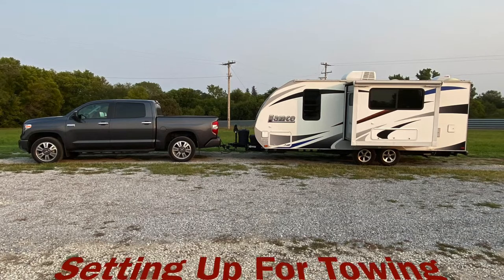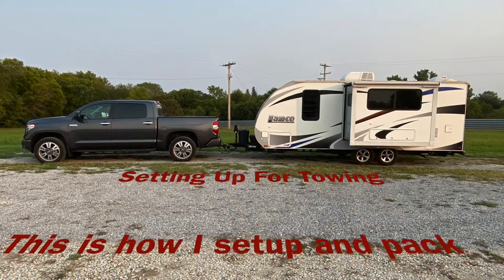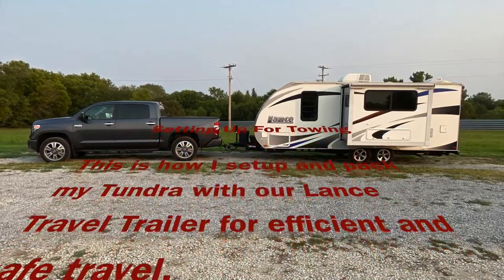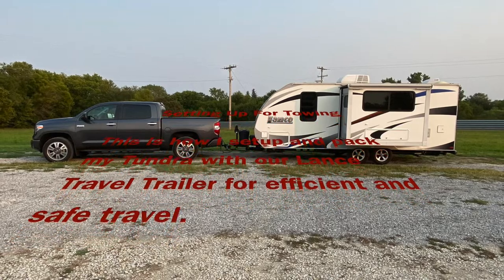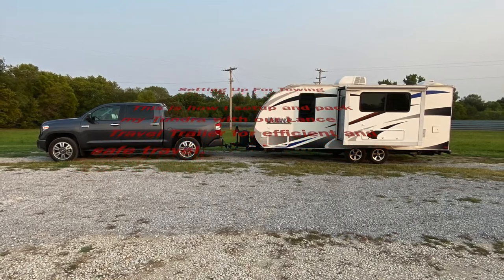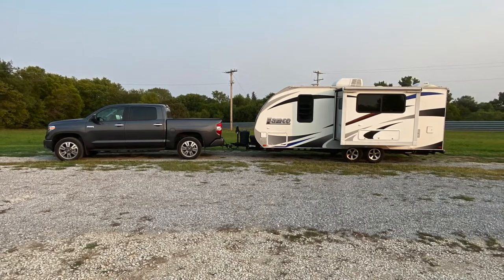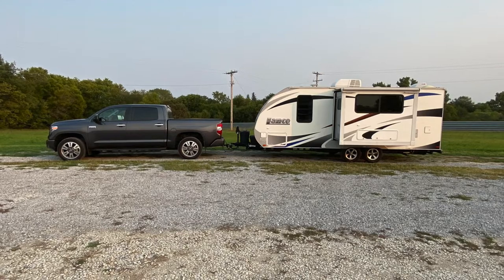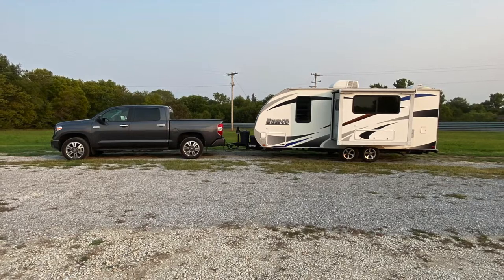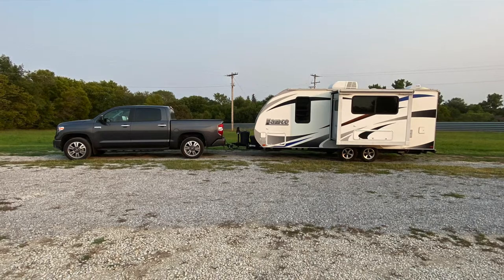Today I want to show you what I do to get my Toyota Tundra and my Lance travel trailer ready to go relative to loading the travel trailer and having the appropriate payload. I currently have two Lance travel trailers, a 1995 and a 2375. With our two little dogs we have about 660 pounds of payload left when fully loaded with the travel trailer, and without the dogs — about 50 pounds — we get up to about 700 pounds available payload when traveling by ourselves.